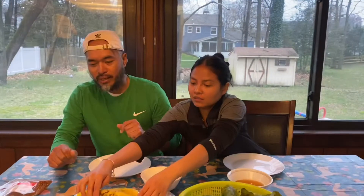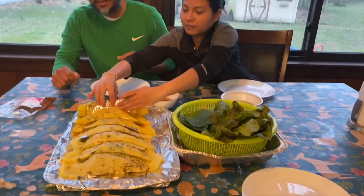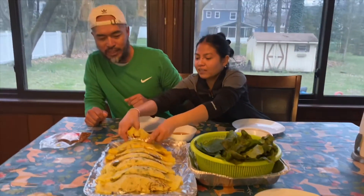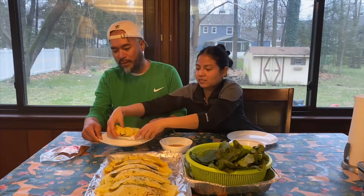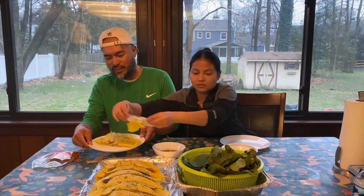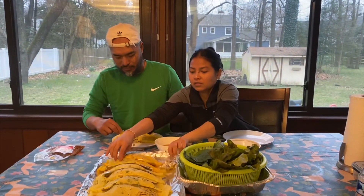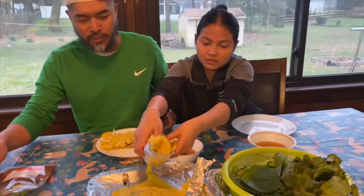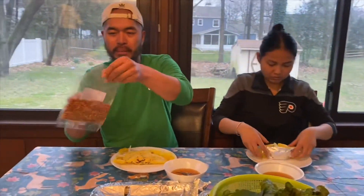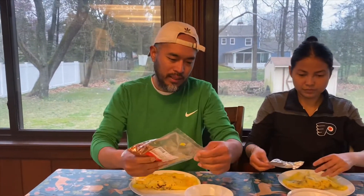So we have the taste test. It's a finger food — you know, people like to eat it with their fingers, sometimes with their hands. Some people like to put peppers in there. I'm going to put dried peppers in mine, just to give it a little kick.